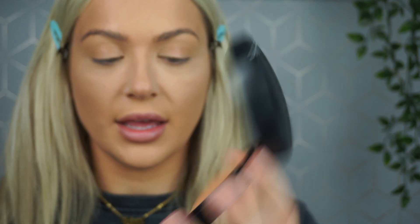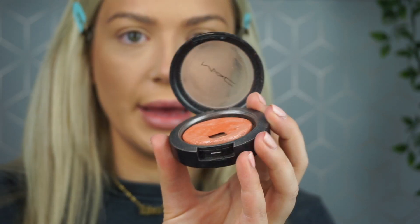For bronzer I'm using the MAC Bronzing Powder in Give Me Sun — I've used this for years, it's my go-to. For blush I'm going to take Fairly Precious by MAC.